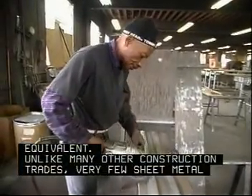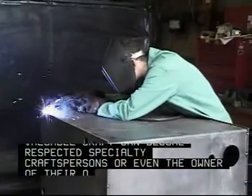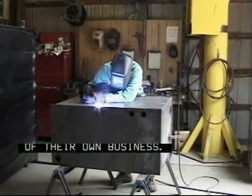Unlike many other construction trades, very few sheet metal workers are self-employed. People who are willing to invest the time to master this valuable craft can become respected specialty craftspersons or even the owner of their own business.